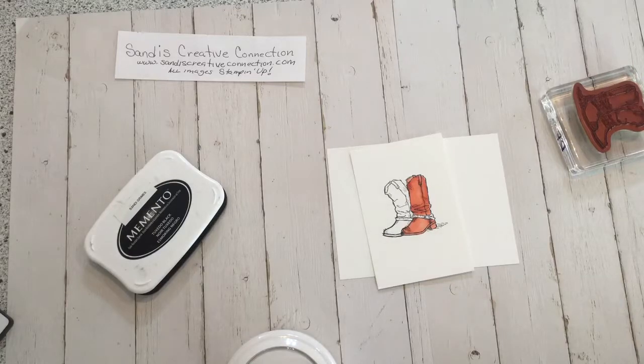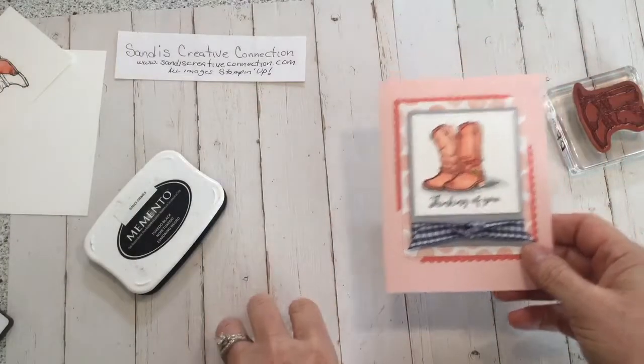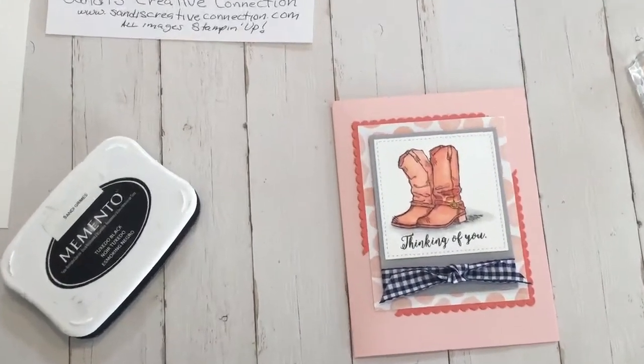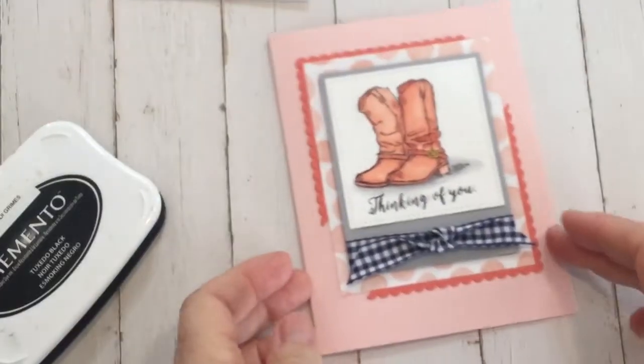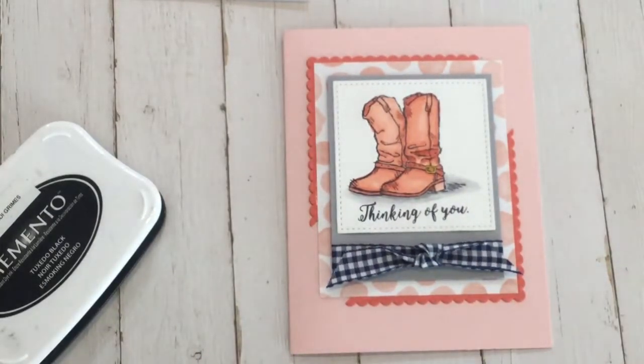Just to kind of finish up, I'll show you the finished card that I made. There's the card — I finished up and did the boot. That'll be our first card we make in our club. So I hope you'll join me. It's a lot of fun. These blenders are just fun to play with. If you enjoy coloring, I think you would enjoy this class and collecting all of them. Be sure to sign up — I'll give you all the information at the bottom of the video. Go do some stamping and I will catch you later.